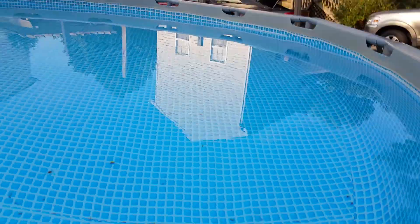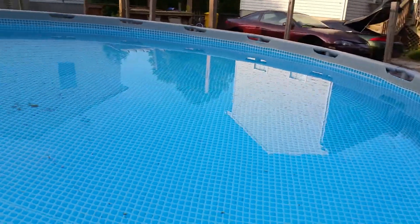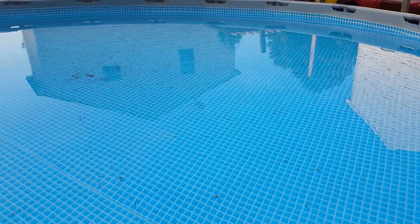A little vacuum and this thing is just crystal clear, like usual. Got the pump running on a 12-hour timer — it runs 12 on, 12 off — just keeping the pool beautiful.